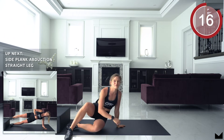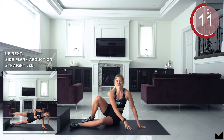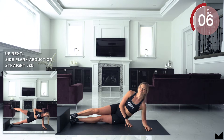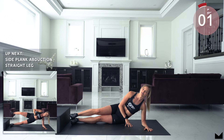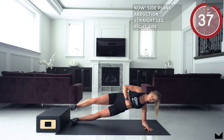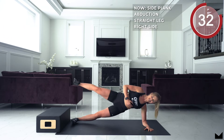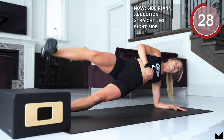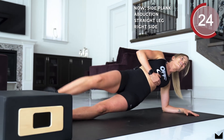Okay guys, we're going to be kicking up another movement — we're going to be doing straight leg abductions on our side. Starting in 5, 4, 3, 2, 1, up. 5, 4, 3, 2, 1 and relax.